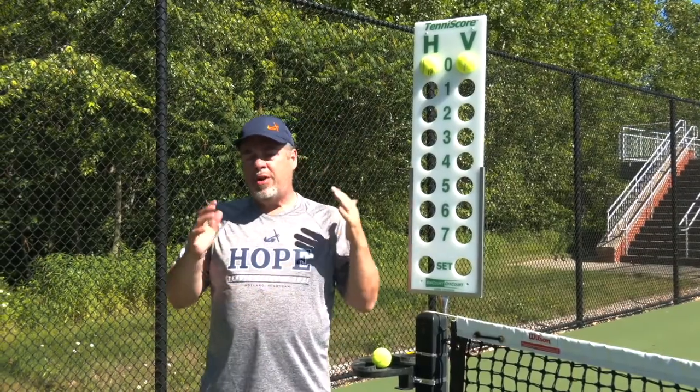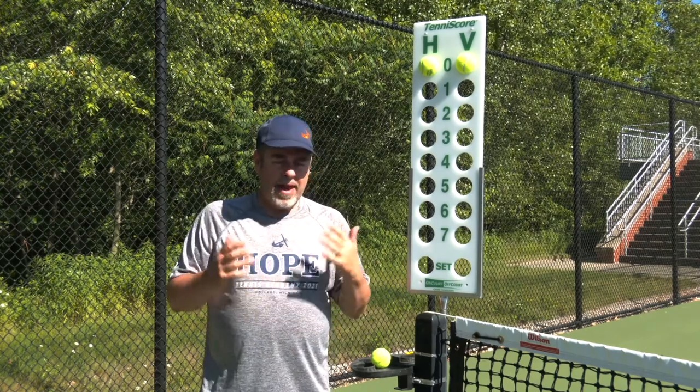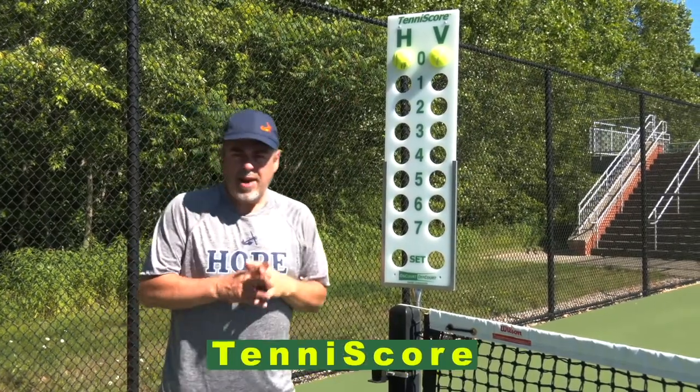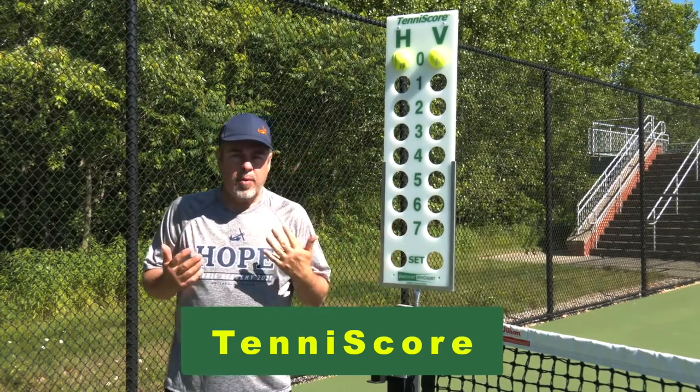Hey guys, Coach Jorge Capistana here and I'm going to show you this new cool tennis scoring device. It's a scorecard that I really like and I'm going to be using at my club. You can see it here, it's from On Court Off Court, our friends there, and it's called Tennis Score. So the cool part is you can use this thing multiple ways.